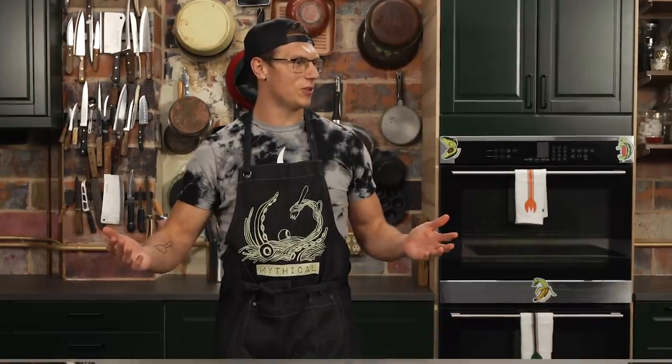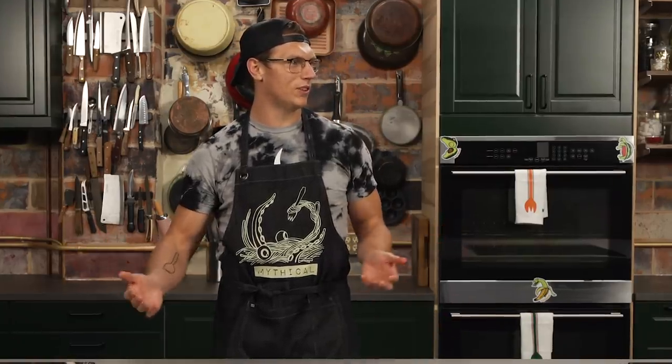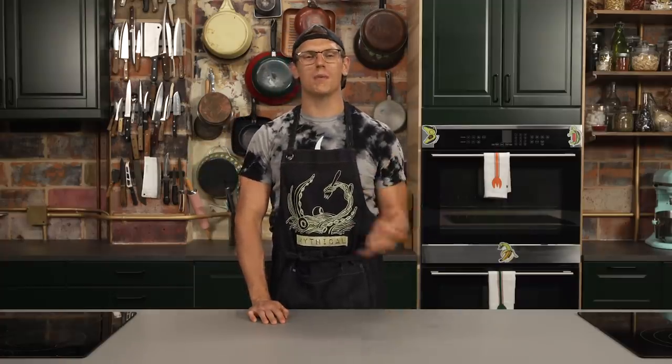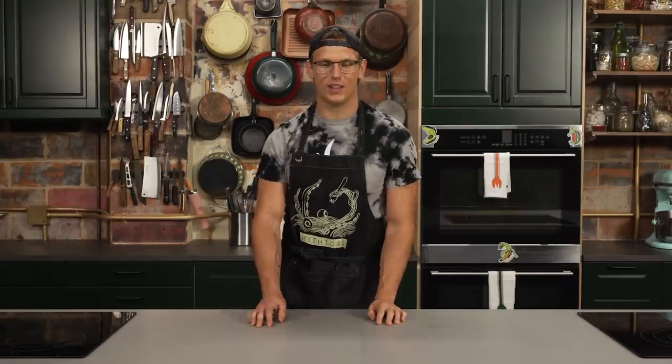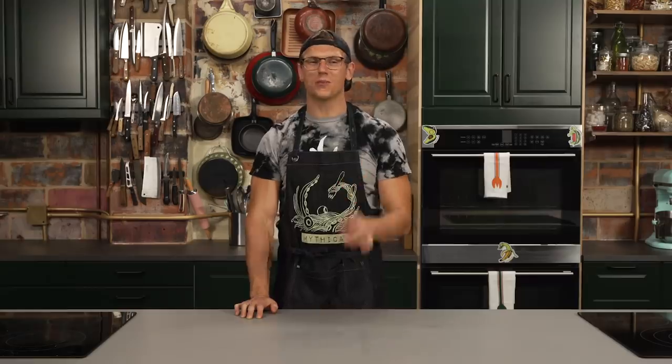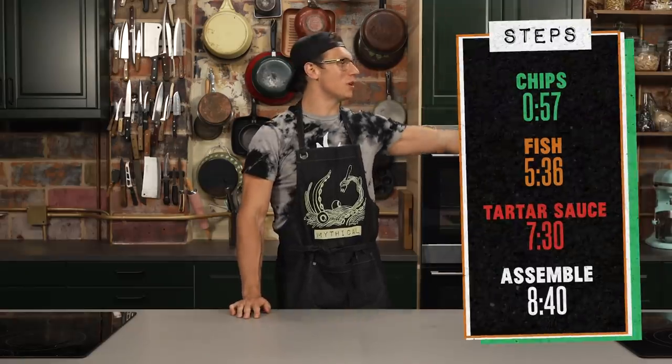Today we're making... grilled cheese ramen? Donut sloppy joes? Cheeto crusted pork tenderloin? No, today we are making sriracha battered fish and chips. Fish and chips is one of my favorite foods to make, and I'm doing it for you. We're gonna kick it up a notch by adding a bunch of sriracha into the batter. It's gonna be really delicious and it's gonna get a little bit spicy. We've broken the recipe down to three easy steps. Let's get cooking.